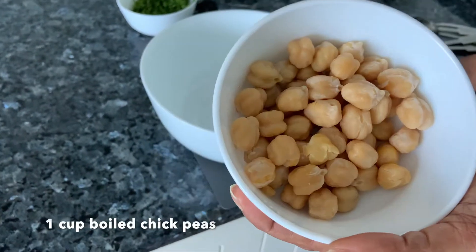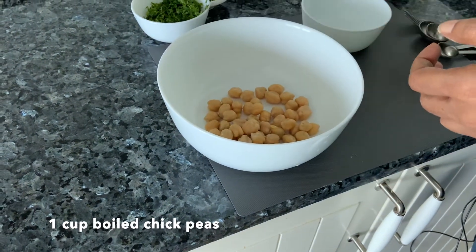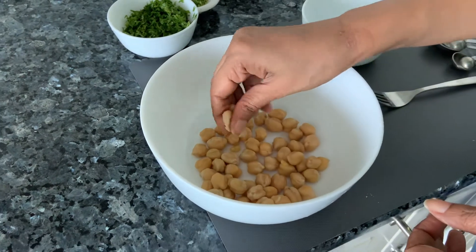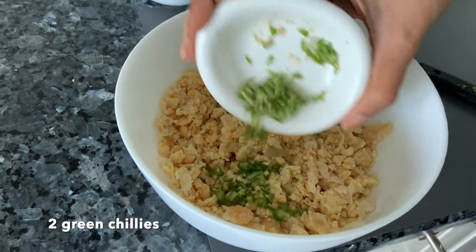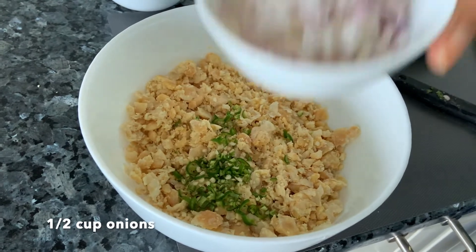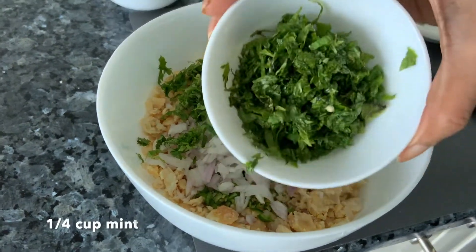I had soaked and boiled some chickpeas — or kabuli chana. Take them in a bowl and just mash them using your hand or a fork. To the mashed chickpeas, add some green chillies — add according to your preference — then finely chopped onions, fresh coriander, and fresh mint.